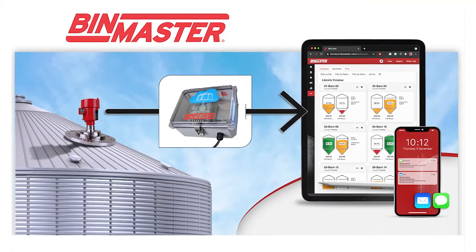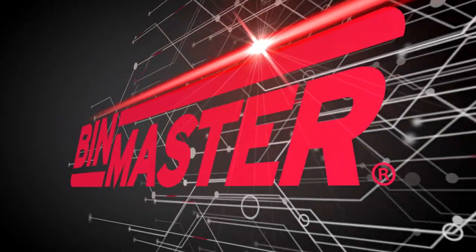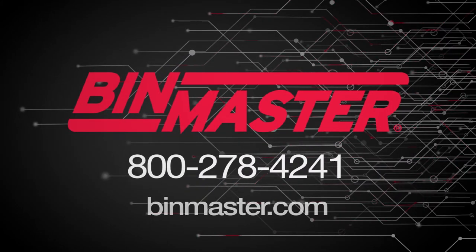Isn't it time to change the way you manage grain? Visit binmaster.com or call 800-278-4241 for friendly service and made-in-the-USA solutions.